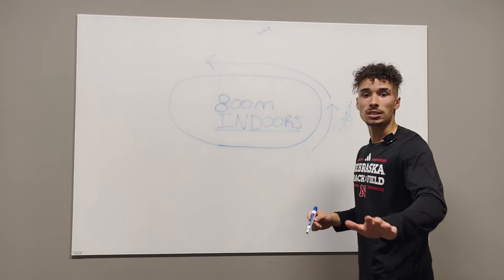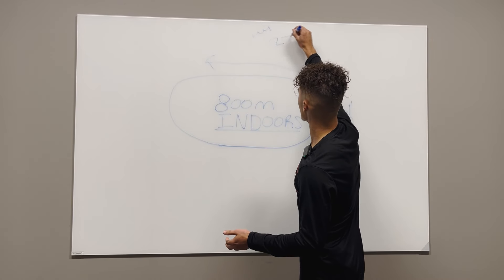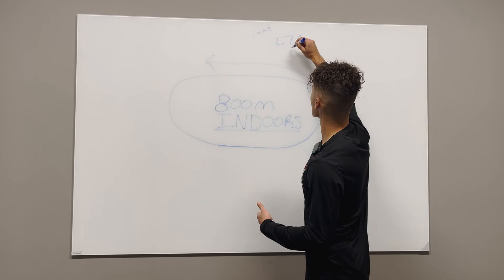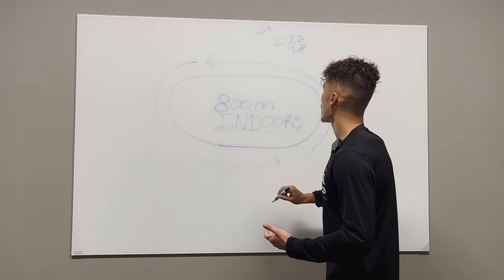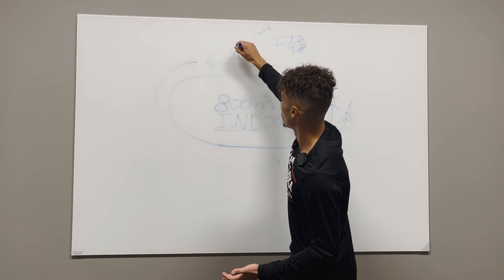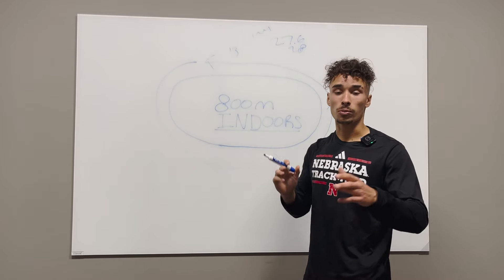As for the time you should be aiming for, if you're going to break two, you should be aiming for anywhere around the 27.6 range — 27 high or 28 low — within your first 200 meters. Your first 100 meters should be anywhere from 13 to 14 seconds. Now we're transitioning from the first 200 into the 200-to-400 section.